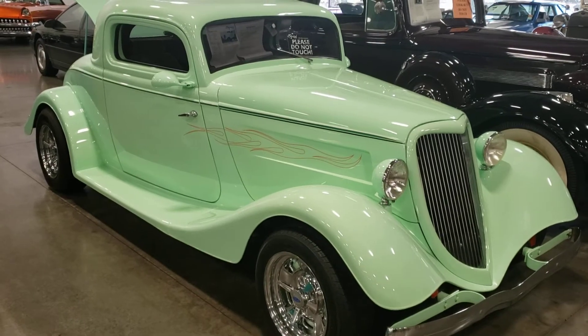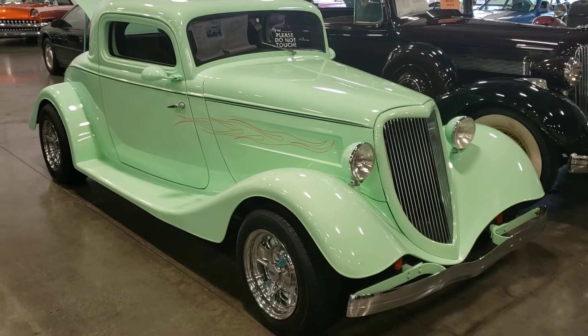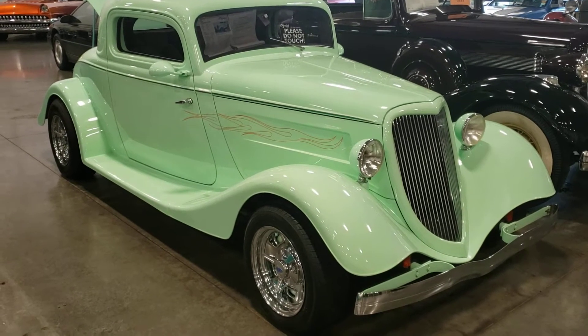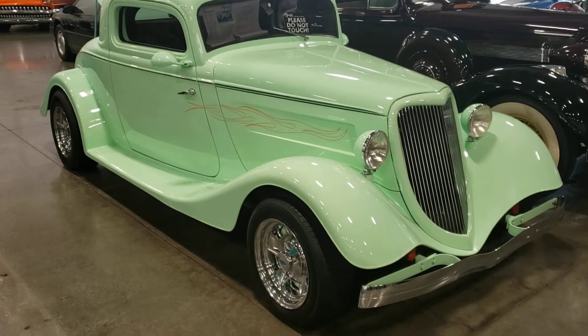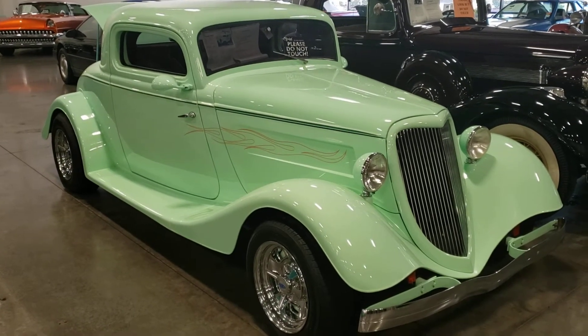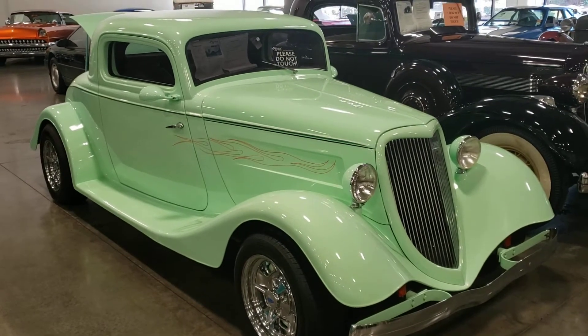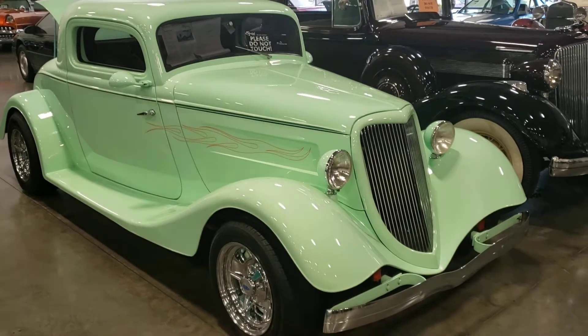Hey guys, welcome back to another video. 1934 three-window coupe — Ford three-window coupe. I'm guessing some of this is fiberglass. I tap the doors and they feel like there's metal, but the fenders feel like there's fiberglass.